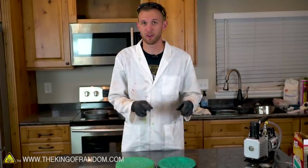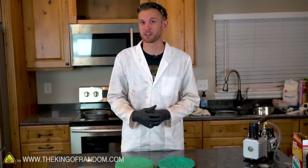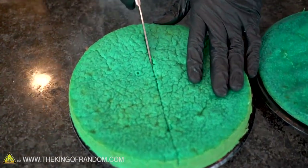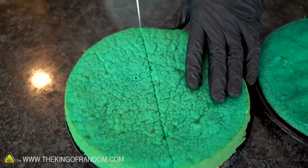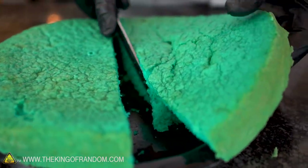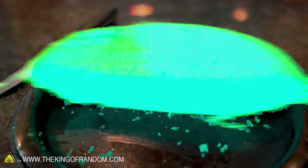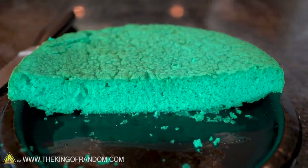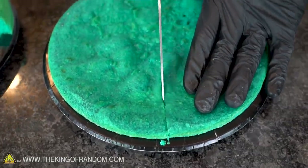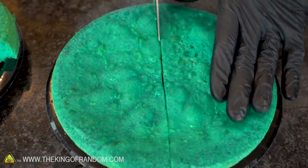We've got our normal cake and we've got our cake that was made with the vacuum-decompressed batter. Let's cut them open and see how they turned out. The normal one feels nice and light and fluffy, cuts easily. It's very soft and airy. Now let's try cutting open the cake made from our vacuumed batter — it still cuts pretty easily. I think it does feel a little bit more dense, but not terribly bad.